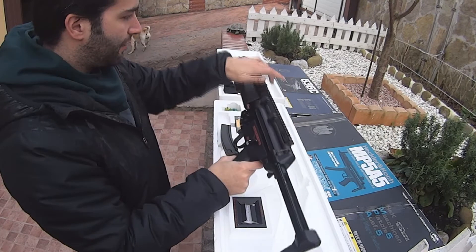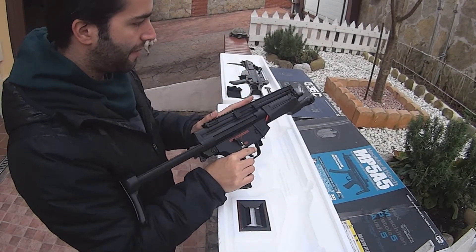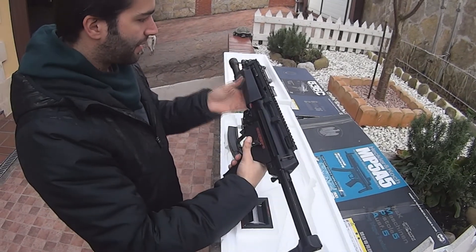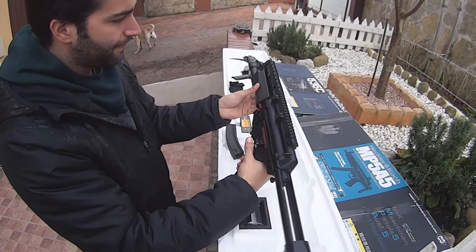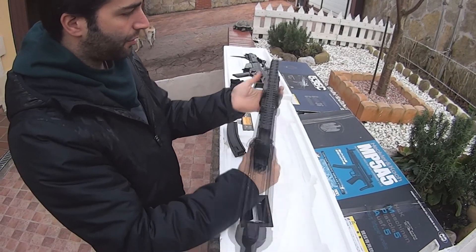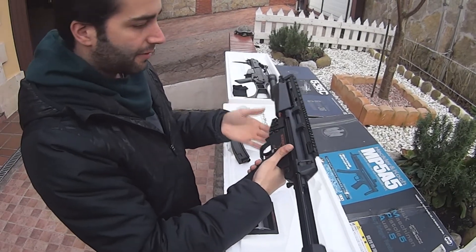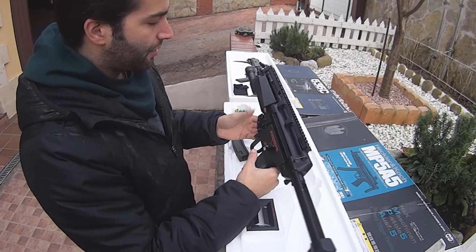Le hemos modificado un raíl superior para que podamos ponerle cualquier tipo de mira. Luego lleva una linterna en la parte de adelante, con el guardamanos fijo para que podamos poner la mano, es mucho más cómodo. En cuanto toquemos este lateral de aquí se encendería la linterna. Para CQB está bastante bien, es un arma muy rápida y con mucha precisión.